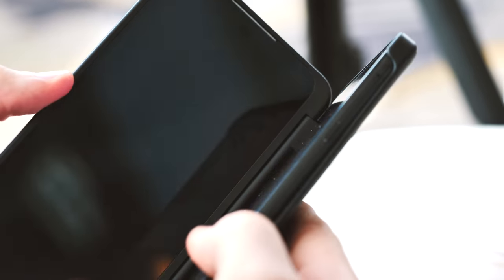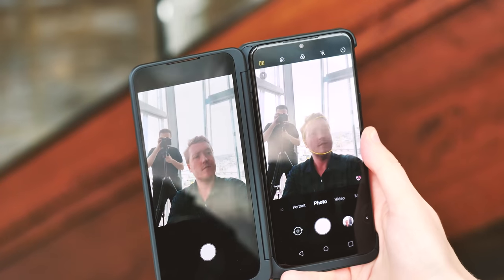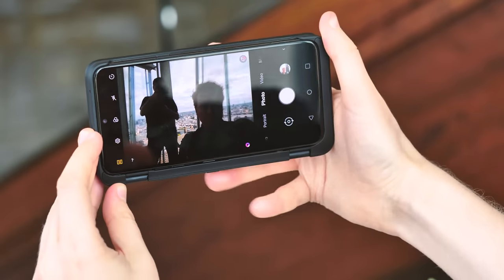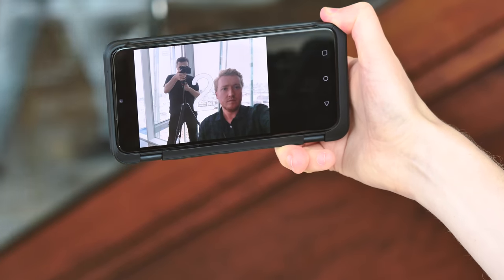There are of course more dubious uses of the LG G8X and dual screen besides gaming, multitasking, and productivity. The dual screen selfie shooting mode lets you hold the dual screen out and see yourself in the frame as someone else takes your photo — and that's fine, but obviously the trade-off here is quality. You need to use the weaker selfie camera for your photo, which kind of defeats the point of involving another human being.